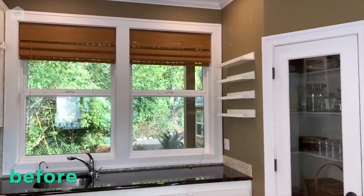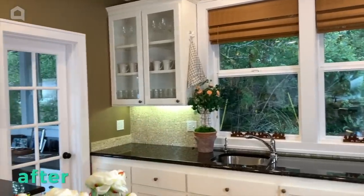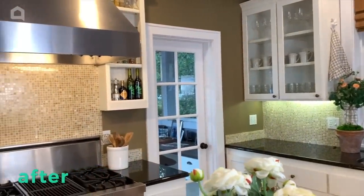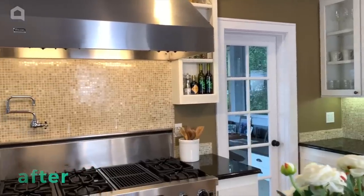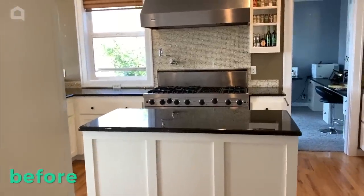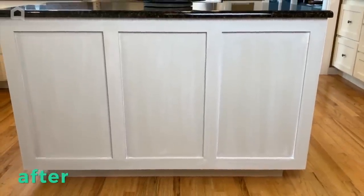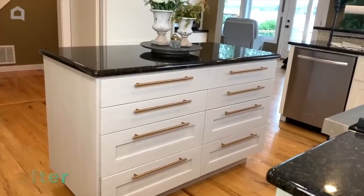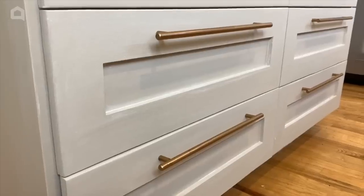Here is the before, and here is the after. Doesn't it look amazing? I love all of the greenery, the sparkle of the hardware, and the faux finish on the island. This remodel turned out so well, it has inspired me to tackle the bathroom next. Look out for my next 48-Hour Flip.